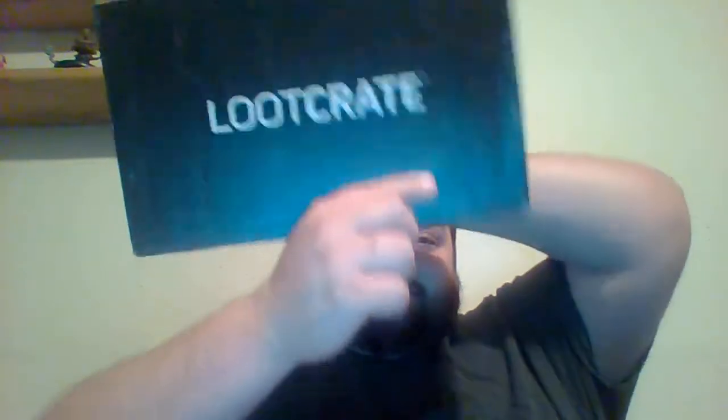Hey YouTubers, it's that time of the month again — Loot Crate. This month's theme is Alter Ego, so let's see what we got.